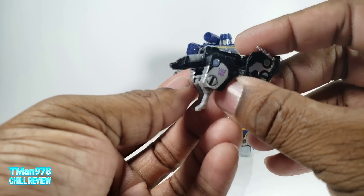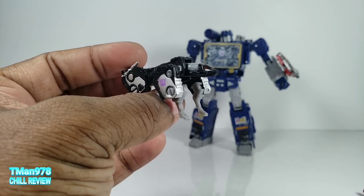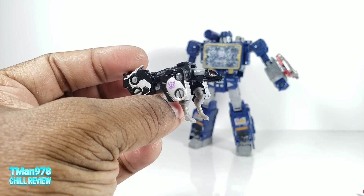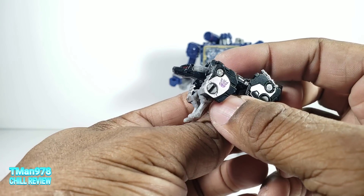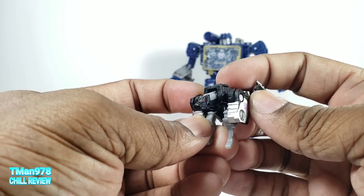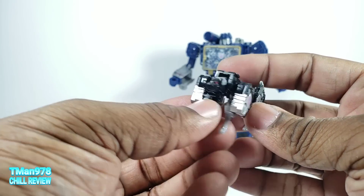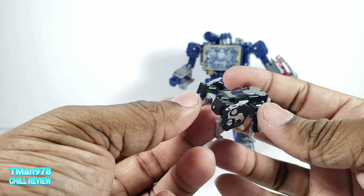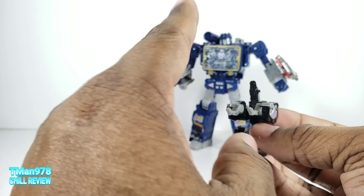Ravage is some type of Cybertronian beast type thing. He still looks like a cat — or a dog if you want to believe that — but he's really always supposed to be a jaguar or a panther. He has no tail because he's a Cybertronian-type beast.